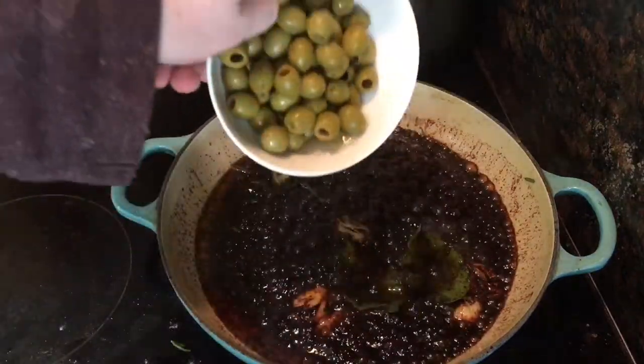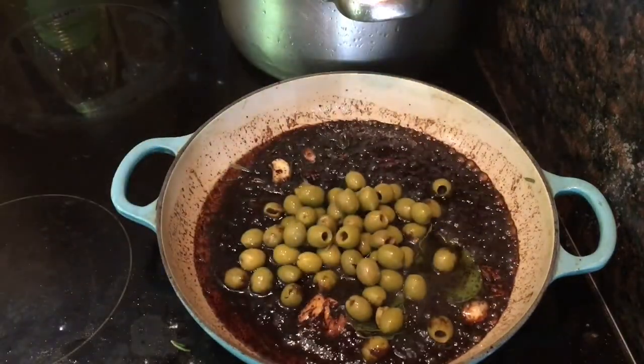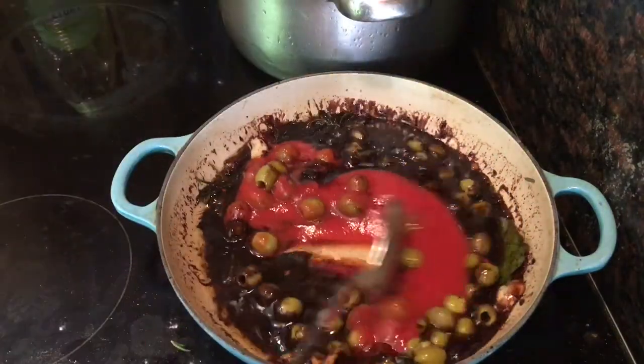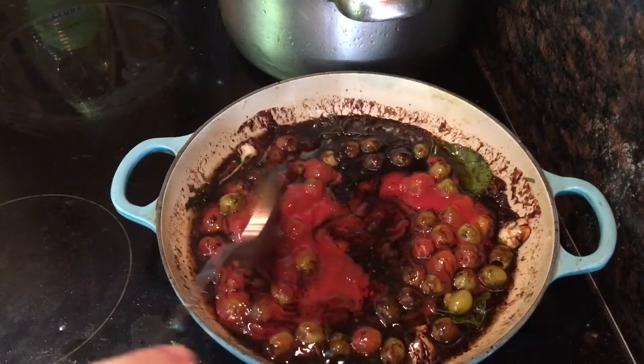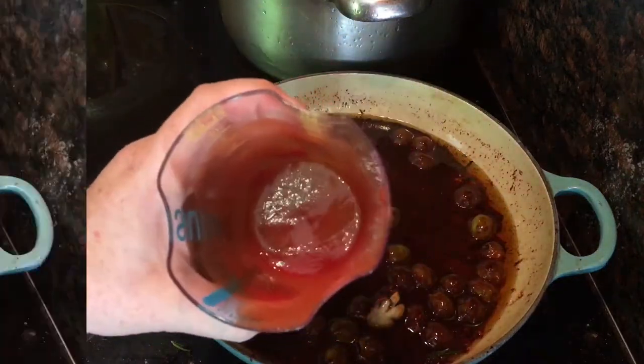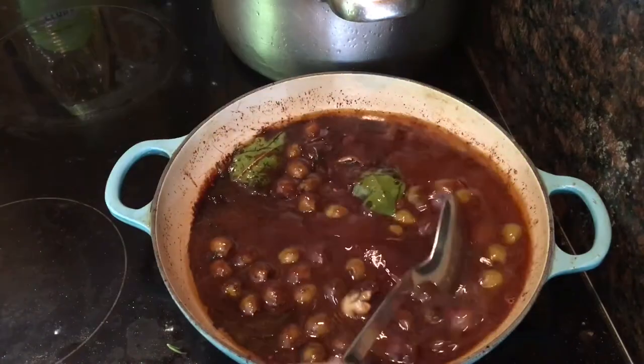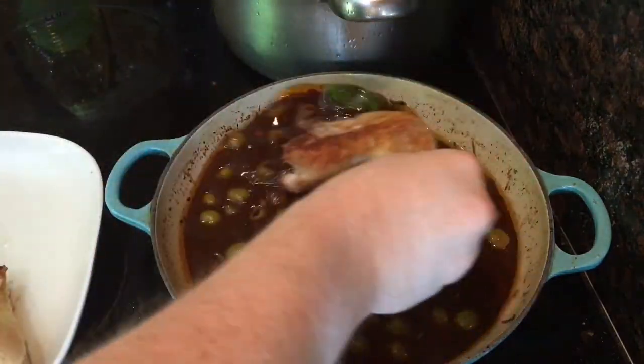Then pile in 100 grams of pitted green olives that have been drained, followed by 200 millilitres of tomato passata. Stir that up before you add 100 millilitres of hot water — I'm using the container that I had the passata in just to make sure I get every last drop of it. Stir that in too before you return the chicken to the sauce.